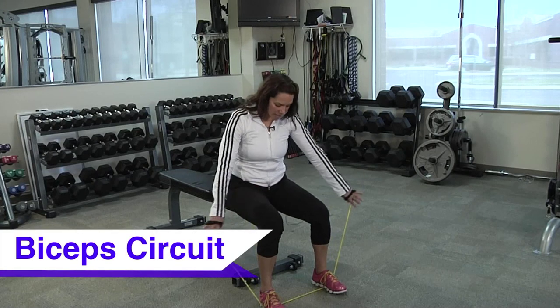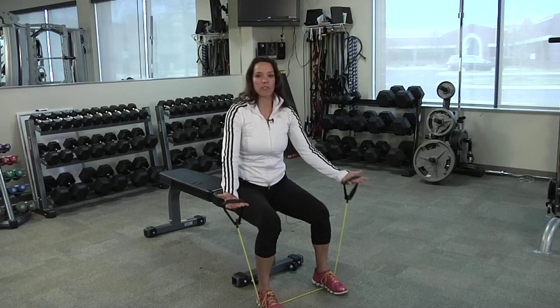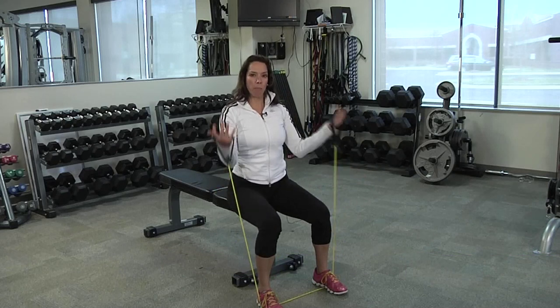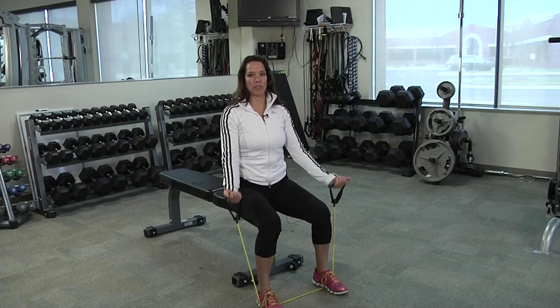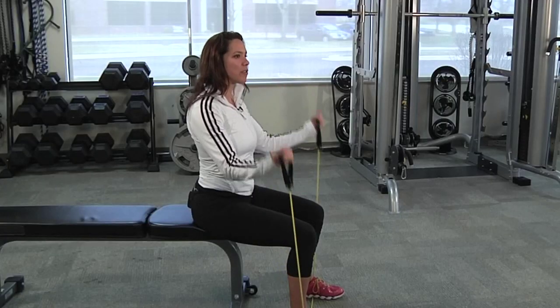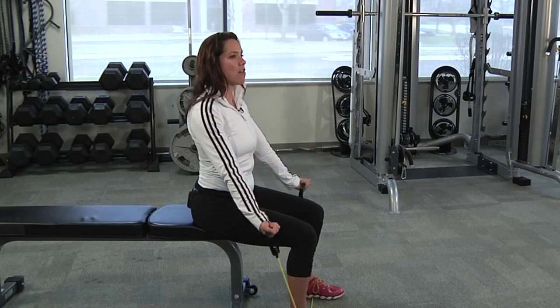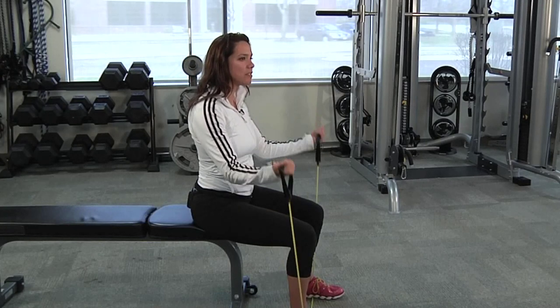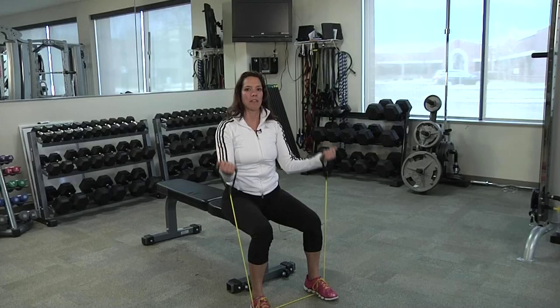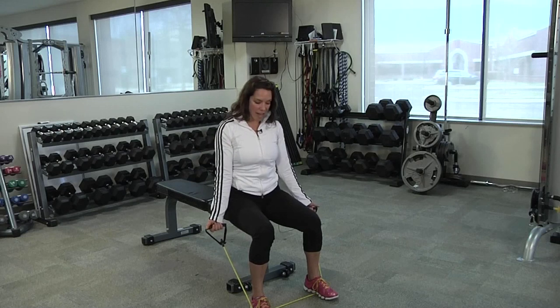For the bicep circuit, you're going to start in a seated position. The band is underneath the middle of my foot, and you're going to hold onto the handles with a nice proud chest. You're going to pull the handles up to the shoulders and complete your repetitions. For variety, you can hold it up, hold it to the middle, or down. You can add some pulses or isometric holds to your seated bicep curl.